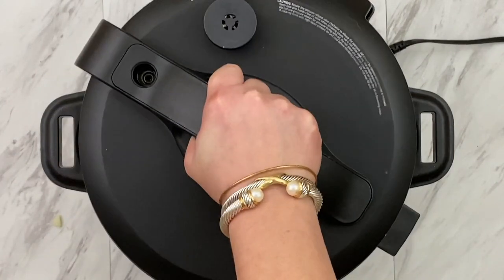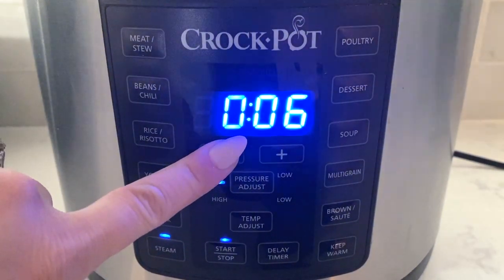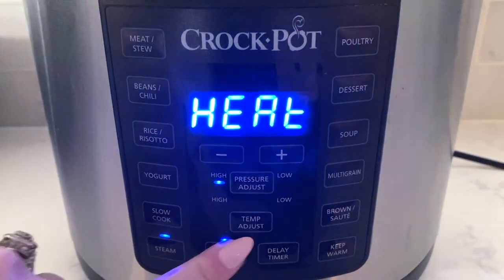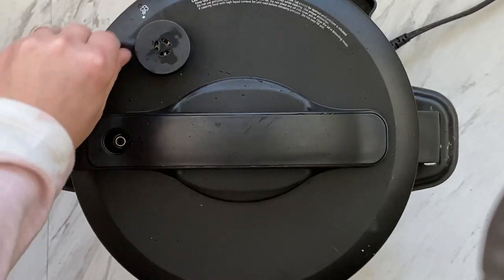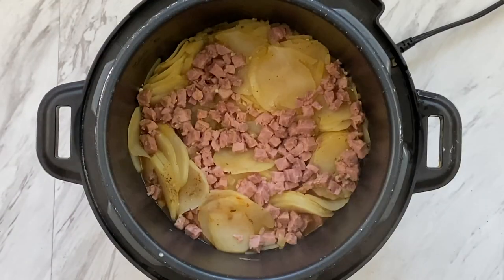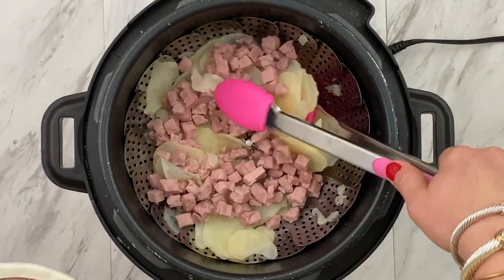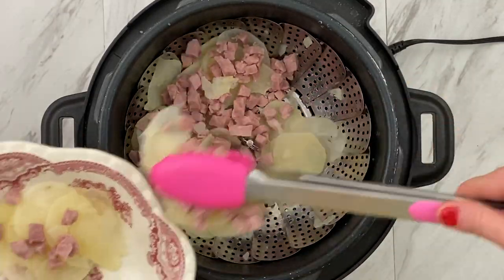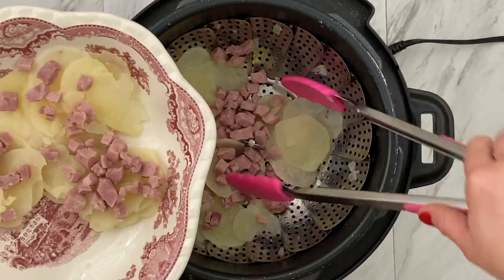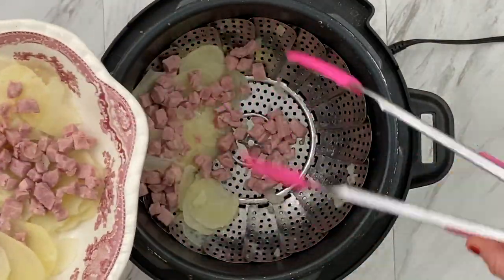Put your lid on lock, turn the valve to the sealing position, press the steam button, decrease the time to three minutes, and then press start. When the timer goes off, do an immediate release. When you hear the pin drop, open the lid and you have perfectly cooked potatoes and ham. But they're not scalloped yet — they're just cut that way. We have to make our cheesy, rich, indulgent cream sauce to really make them Southern scalloped potatoes.